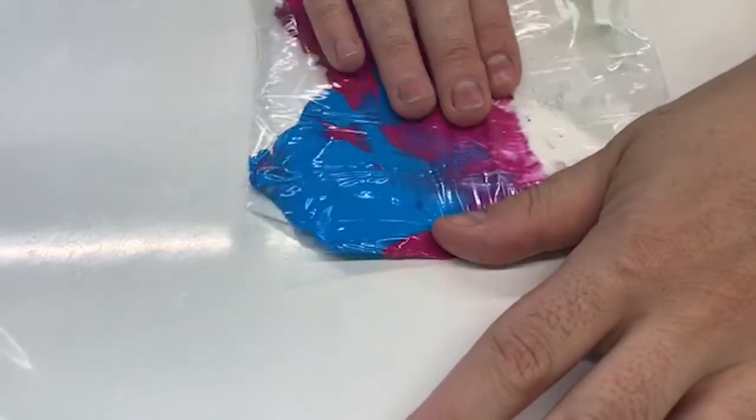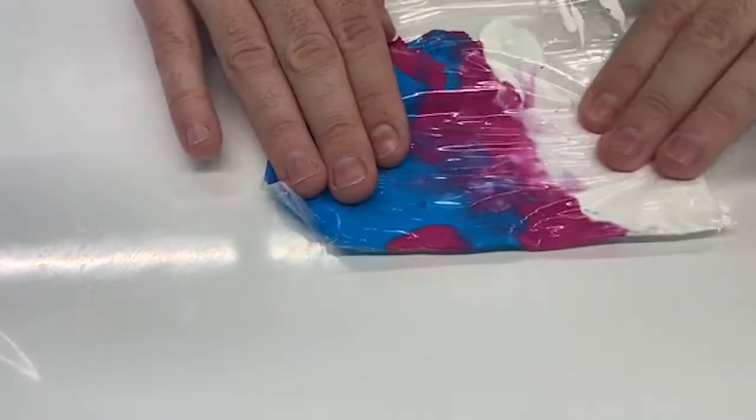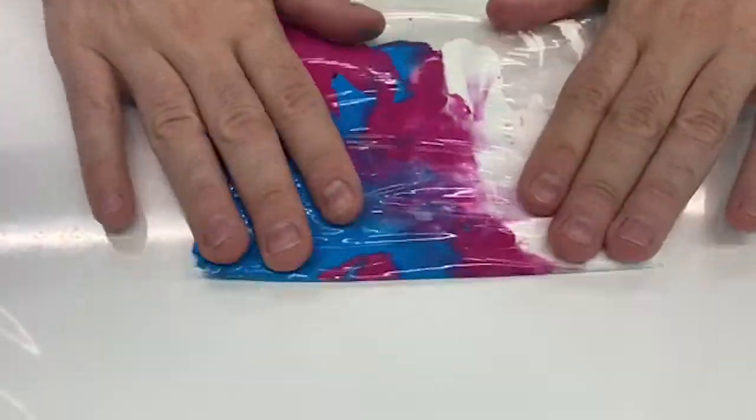What colors will come out of red and blue? What will the white do? Experiment with different colors to see what you can get.